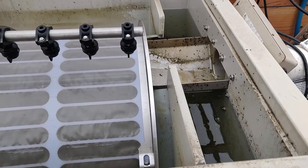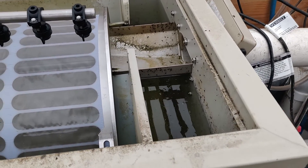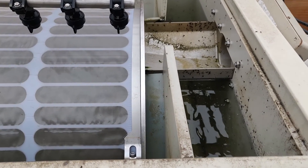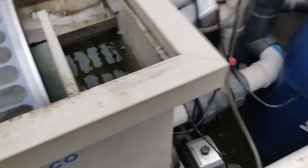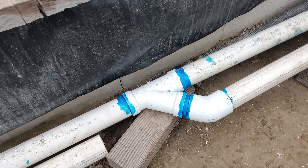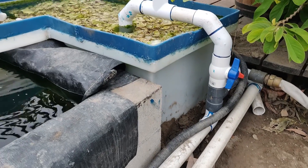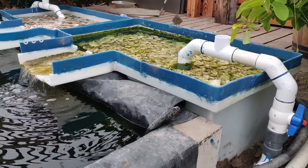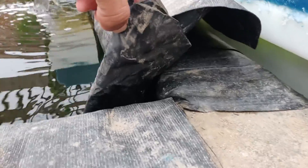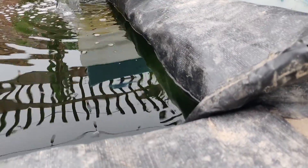I wanted to address the drawdown issue on my filter — currently this is the water level. I used one pump instead of two, teed it off right here, brought in the water from one pump, and now it's feeding these two bins. I also patched up this area so I can bring the water up a little bit more.